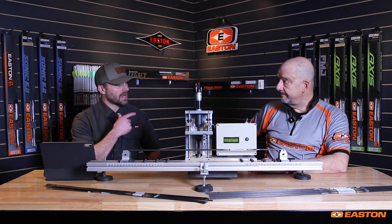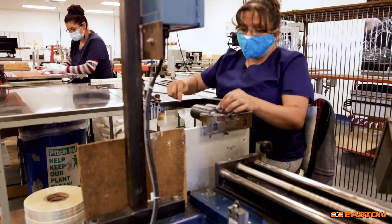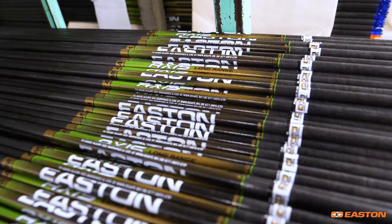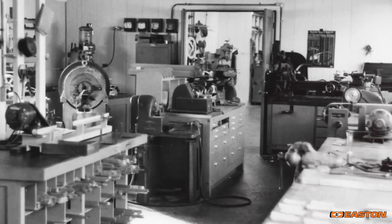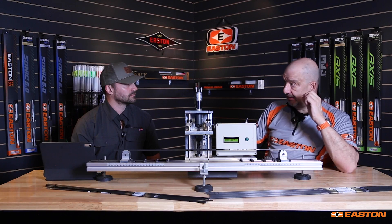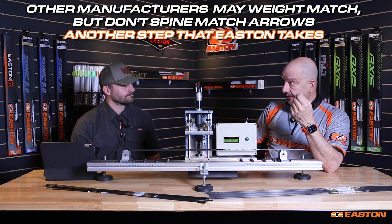Consistency within the dozen arrows in that batch is key. Every single Easton arrow is going to be the exact same. Stiffness is also a measurement of quality — not just within that dozen, but from dozen to dozen to dozen. Whether they were made years ago or we're going to make them tomorrow, that is a hard number we have to hit. Other manufacturers may weight match their arrows, but they're not spine matching their arrows. That is an extra step Easton takes that goes way beyond the industry standards to provide that extra level of precision required for high performance.